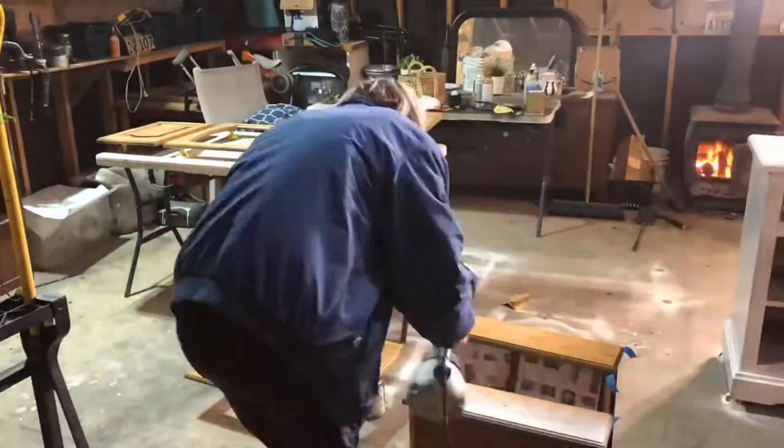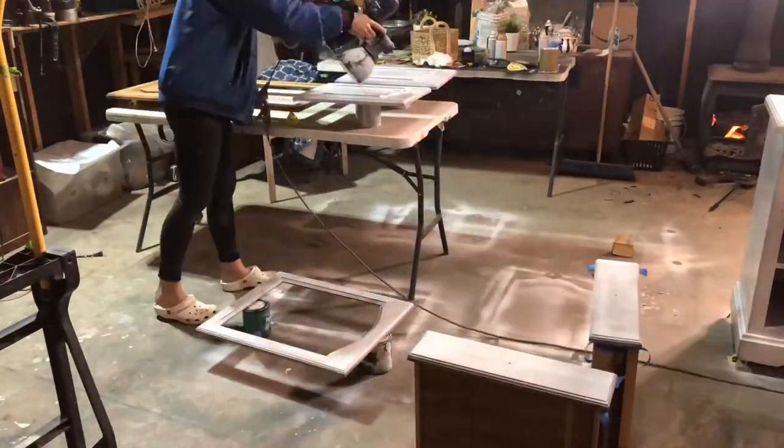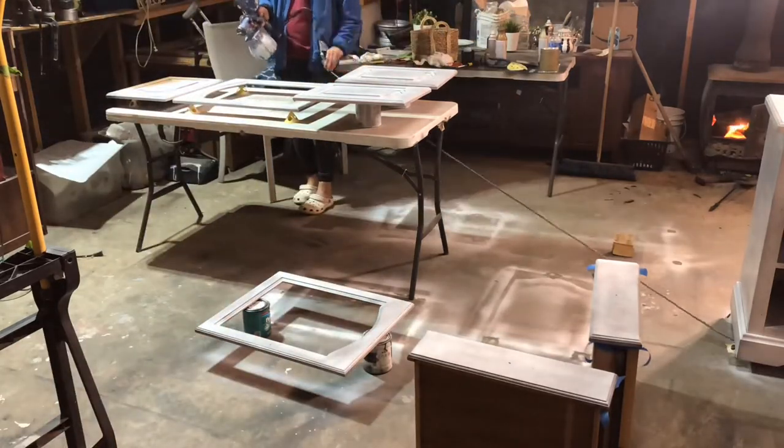As you can tell, I don't use a spray tent, and the reason why is because I honestly just don't really care about anything out in my garage getting paint on it.